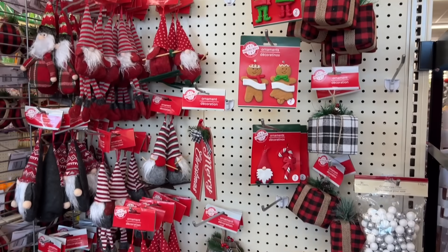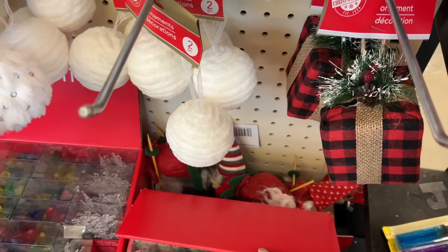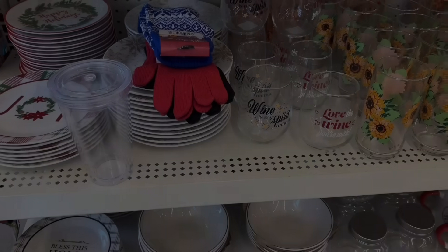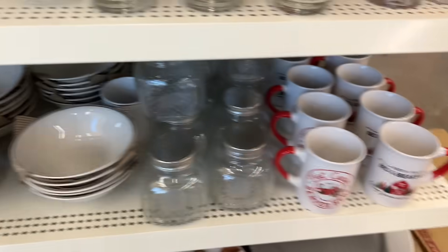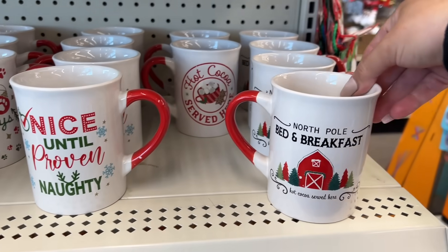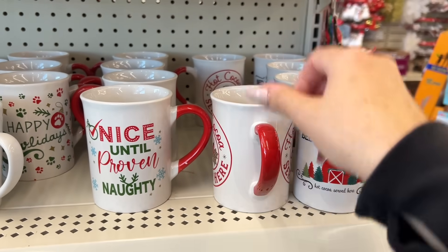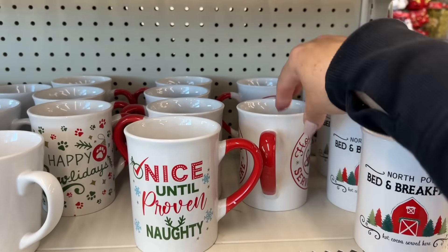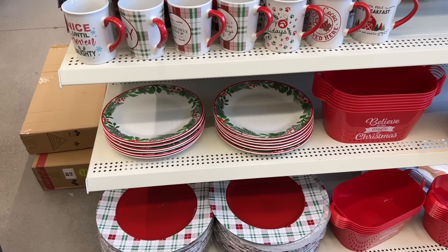It looks like the ornaments are selling so fast because the pegs are already starting to clear out — it's crazy. Everyone kind of bypassed Halloween this year, I feel like, or maybe not — everything is sold. Look at the pretty plates! I love the snowflake print. Which one is your favorite — the plaid, the snowflake, or the holly? I'm wondering what everyone is after this year. And these mugs are so cute — they have the red handle this year, so nice. I pressed the buttons and had to share that they light up — how freaking cute are these? You have the holly prints and the plaid.